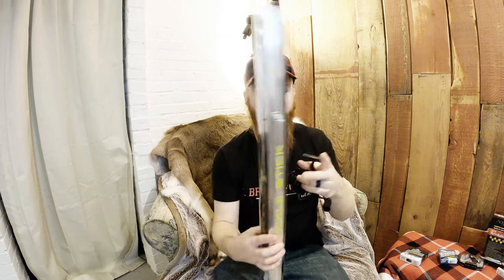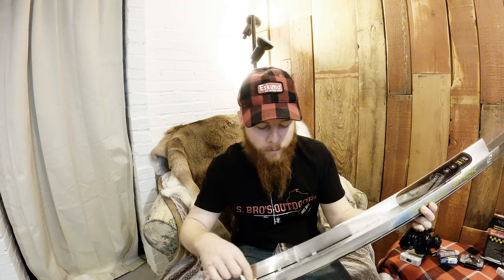I'm putting it on a rod too — the Tickle Stick by 13 Fishing. If you want to see a review on this rod, check out my YouTube channel. I'm excited about this one. I think this is probably going to be my main rod and reel combo.